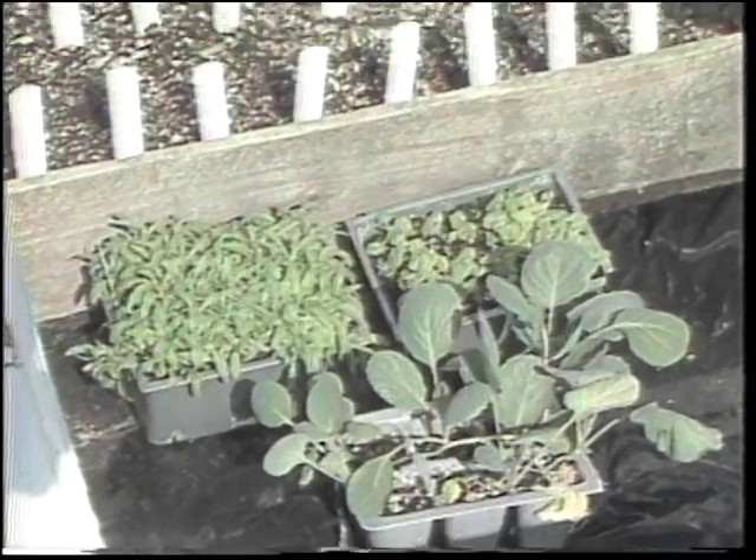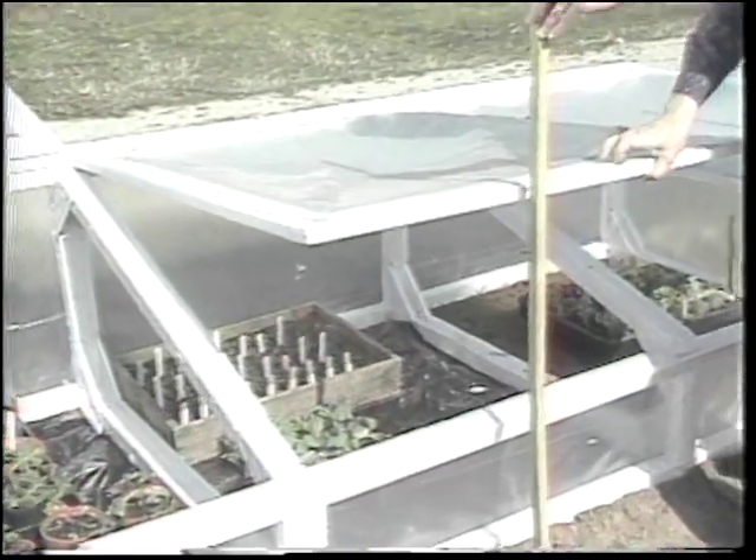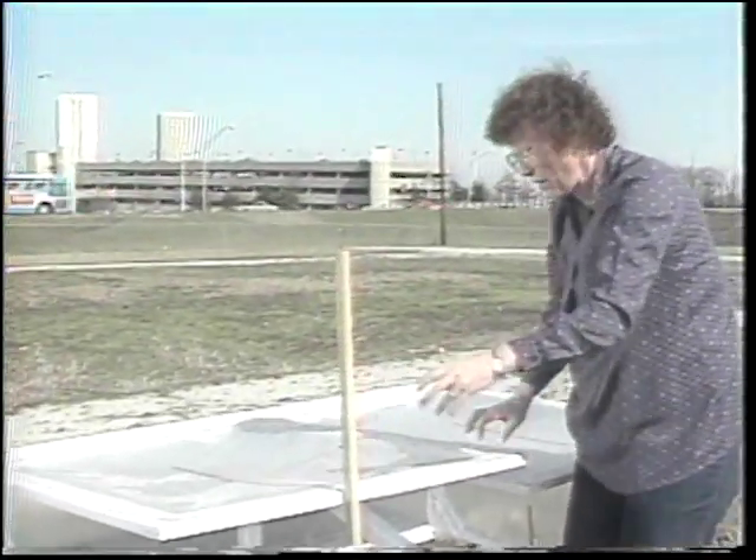Of course, a lot of our warm season annuals should be seeded directly in the cold frame. On warm days, these cold frames do need to be open to get ventilation in to keep the plants from baking.